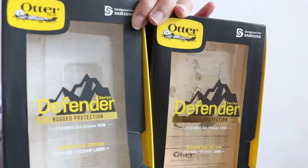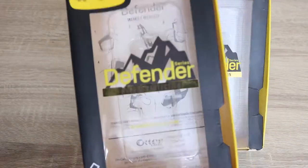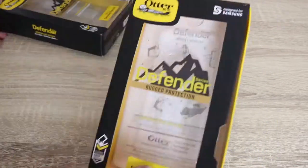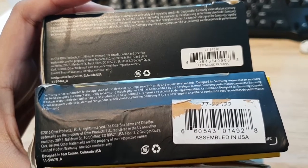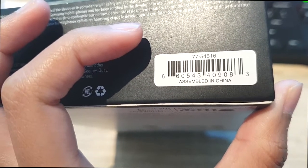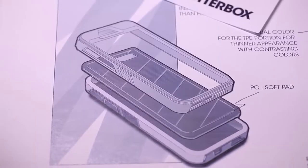But when you take a closer look, you can see some noticeable differences. First, the yellow color on the original version is lighter while the fake has a darker yellow. The fake barcode is bigger than the original one, and on the original it's written that it's made in China — since they're being honest — but on the fake one it's written 'Sample' and lists the USA.